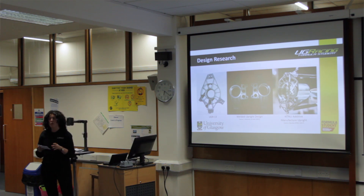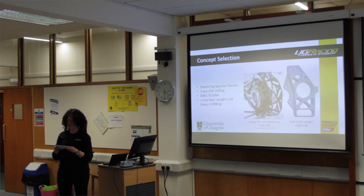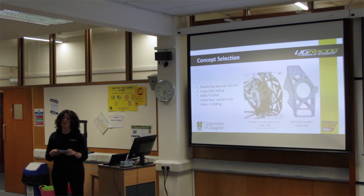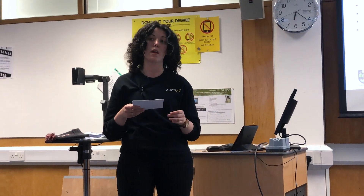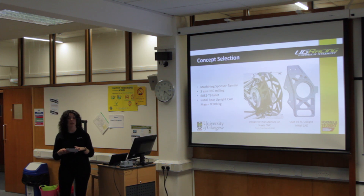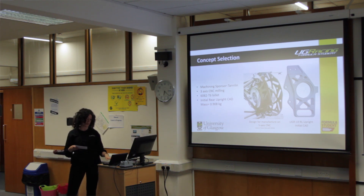For my project, manufacturing was one of the largest constraints, with Tanlin confirmed once again as the manufacturer of the uprights at the start of November. As well as providing their 3-axis CNC milling machines, Tanlin are also going to provide the material — four billets of 6082-T6 aluminium. Based on my initial component design specification, I created some CAD which was intentionally over-engineered as a first step in the design process, and it weighed in at 0.9 kilograms.